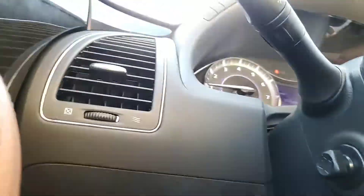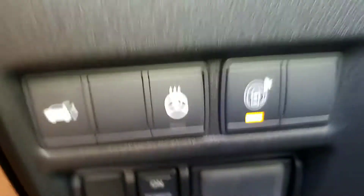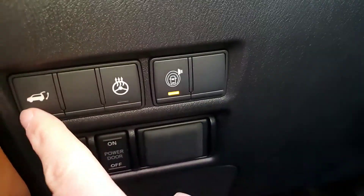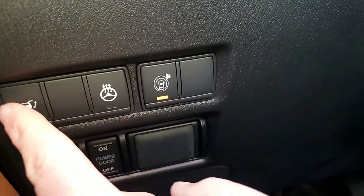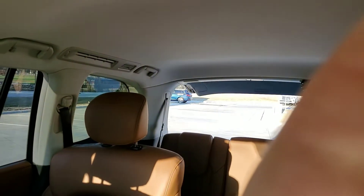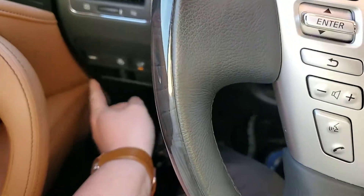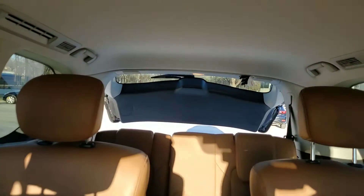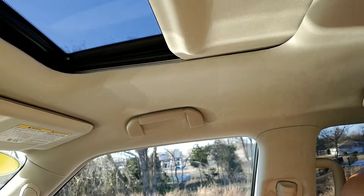When we jump in here, you've got your heated steering wheel option. Your rear door control — you can press this and it opens up the rear for you, and when you hold it down it will beep and close. It also does come with a sunroof.